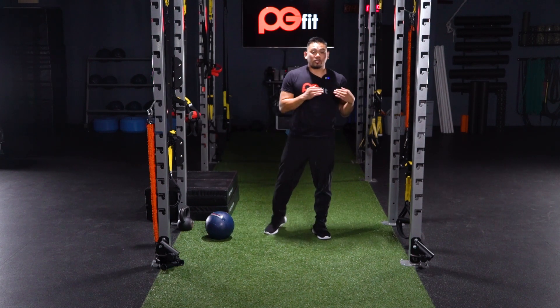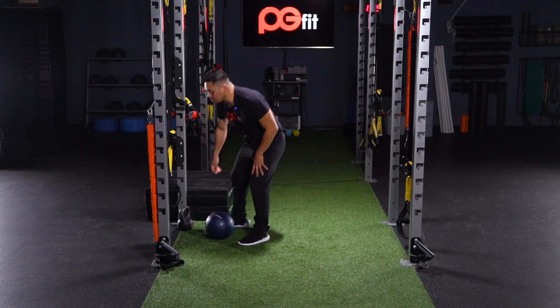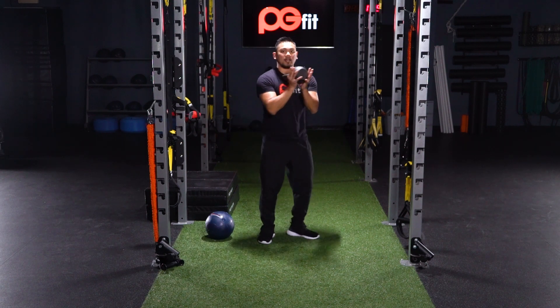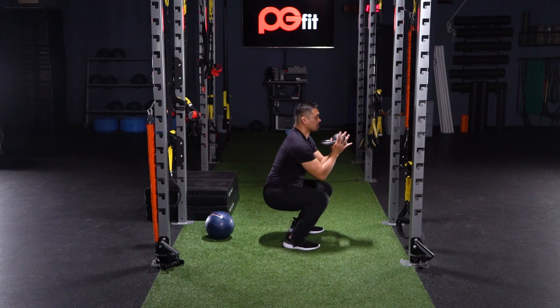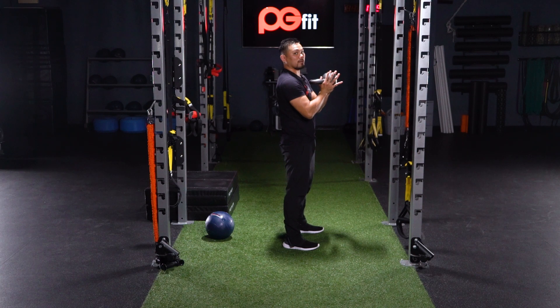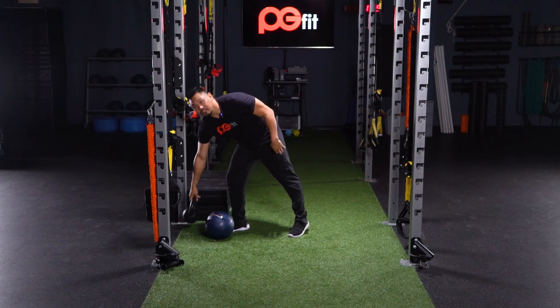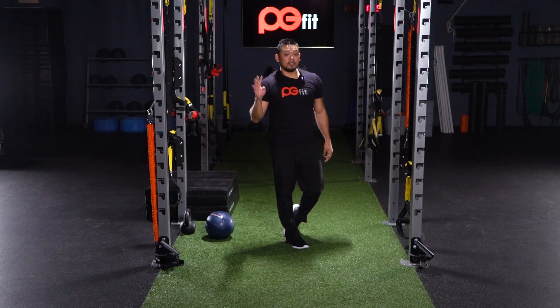After 45 seconds we're gonna transition to our strength exercise, which would be the goblet squat. Hold that kettlebell right here like you're drinking from a goblet, feet shoulder-width apart. As you go down, don't lean over too much — drive your weight through your heels as you come back up. Again, 45 seconds each exercise with a 15-second transition, four sets.